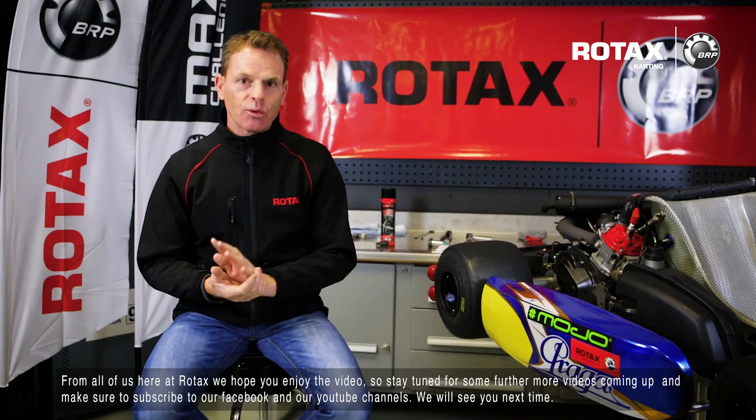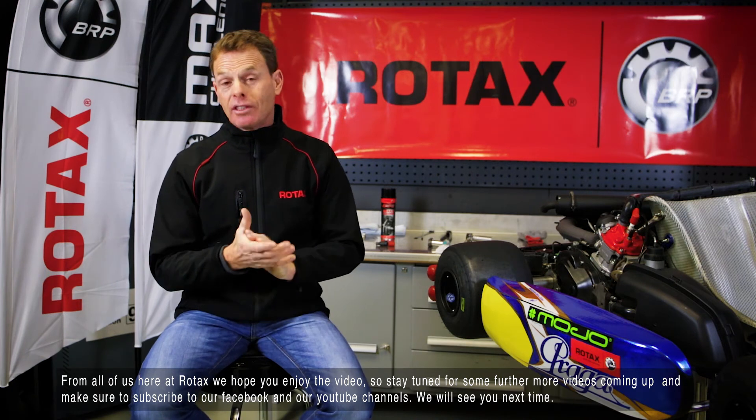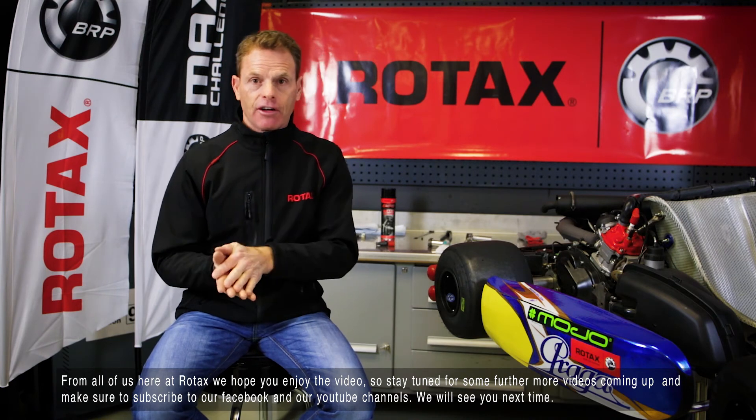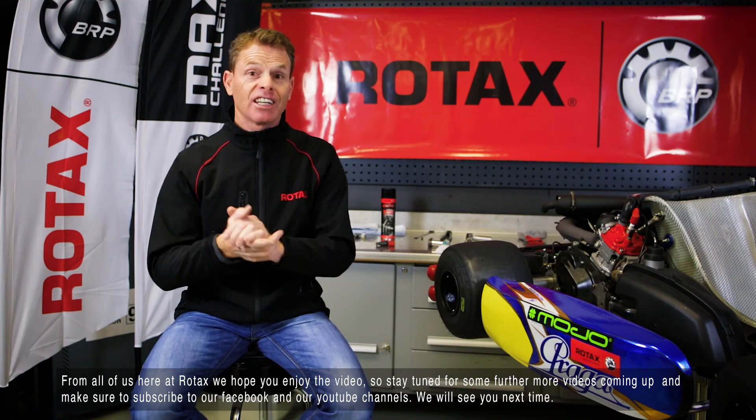From all of us here at Rotax, we hope you enjoyed the video. Stay tuned for some further videos coming up, and make sure you subscribe to our Facebook and YouTube channels. We'll see you next time.